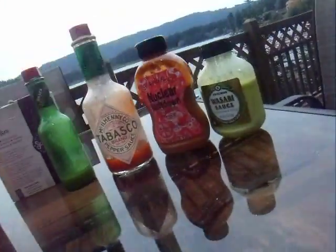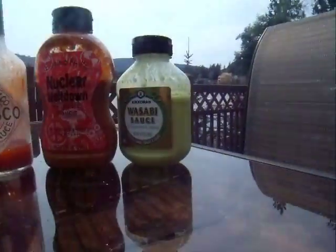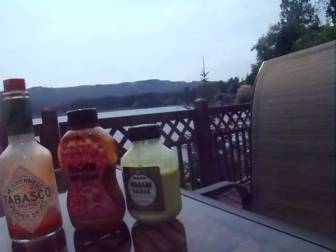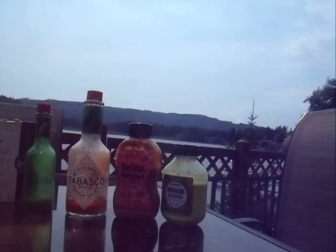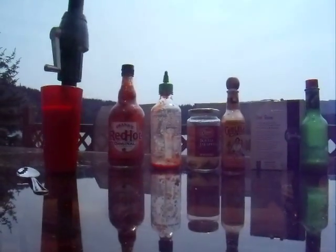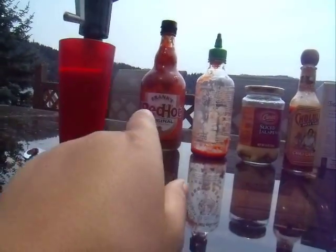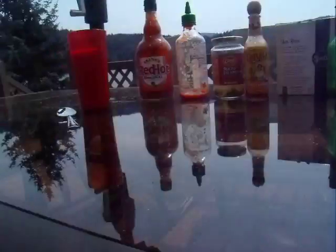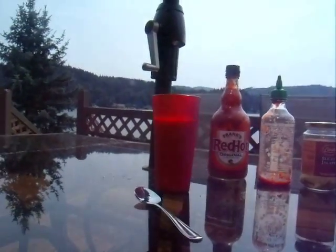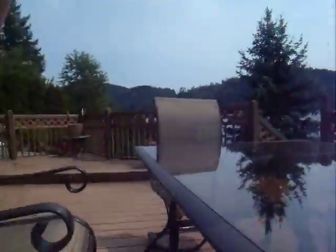So basically I have 8 hot sauces, ranging from Frank's Red Hot original to wasabi sauce — that's the one I'm most scared about. I'm not going to do like a full spoon of that because I'll die, hopefully not. So I'm going to start from this end to this end, and arrange the hot sauces from the hottest to the least hot. I got my milk just in case I have a bad time.